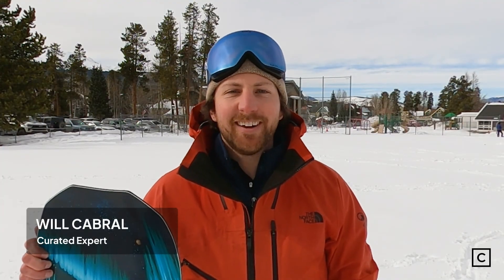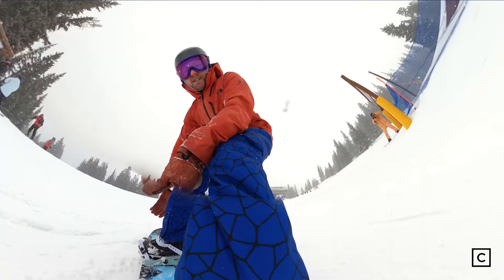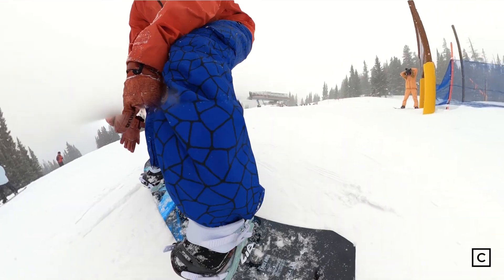Hi, my name is Will Cabral and I'm a snowboard expert at Curated.com. I've helped hundreds of people find the right setup for them. Today I got a chance to ride the Lib Tech Orca. Just so you know, we are not sponsored and all of these reviews are completely unbiased.